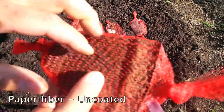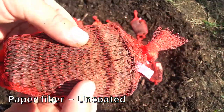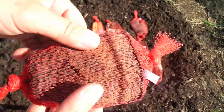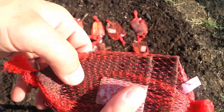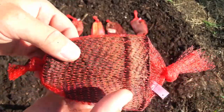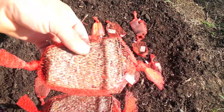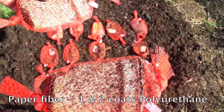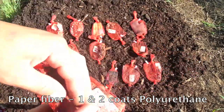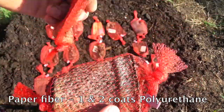This is the uncoated paper fiber. You can still see the whole container piece. It's very flimsy and very soft now. You can see it does want to crack pretty easily, but still surprising — we thought this was going to be a lot further along than it is. And the same with the coated paper fiber with polyurethane — this is one coat and this is two coats. A little flexible, but you can still see the entire piece.